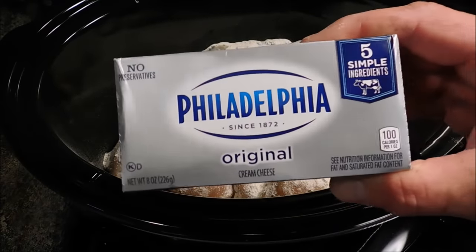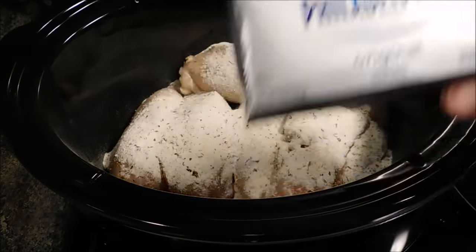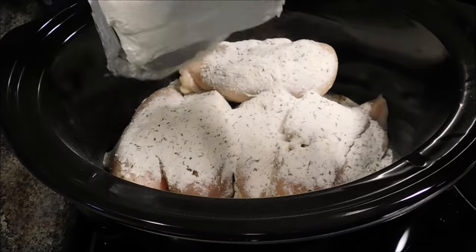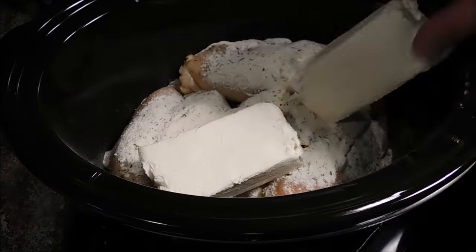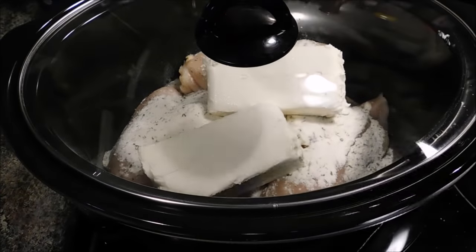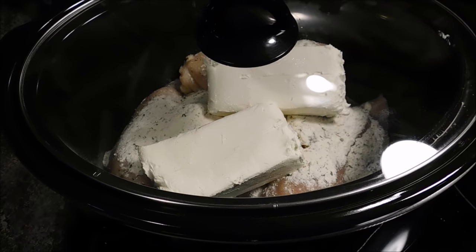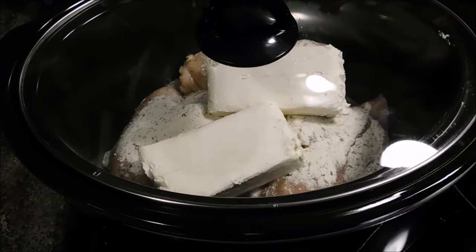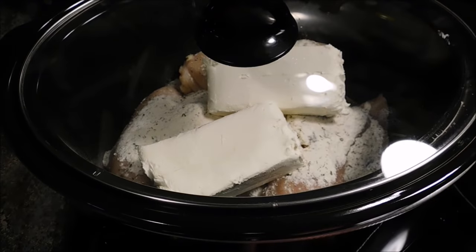Going in with two eight-ounce packages of Philadelphia cream cheese. I'm going to cover it and cook this on high for about four hours, give or take a little. You could cook it on low, but it's going to take probably eight or nine hours. So I'm going to turn it on high and just let it cook.